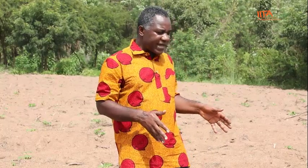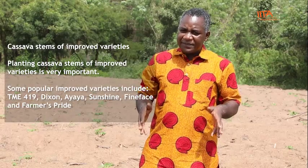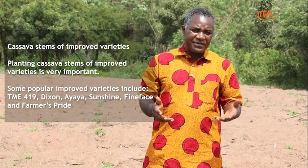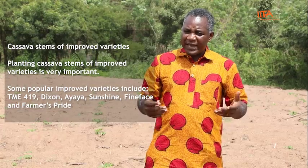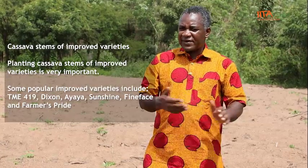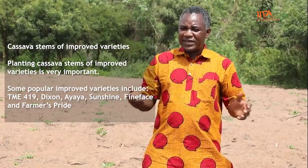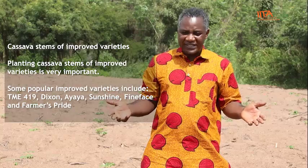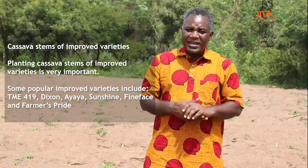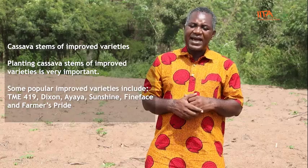On this field, the variety the farmer planted is known as TME 419, which is in high demand by industry. You should always go for improved varieties. There are several to choose from: Dixon, Ayaya, Fine Face, and Sunshine, among others. You can choose based on what you intend to do with your cassava after planting.